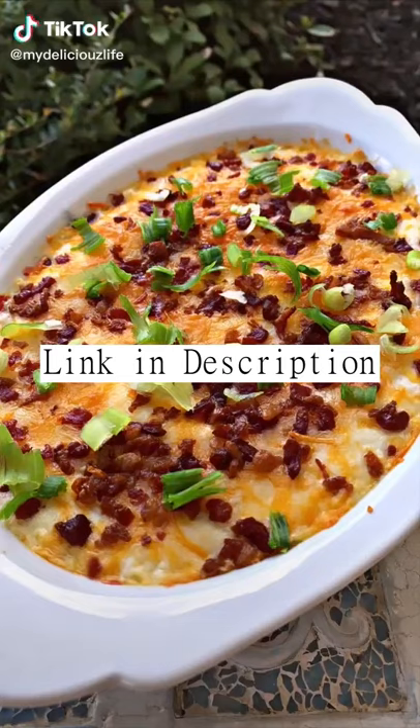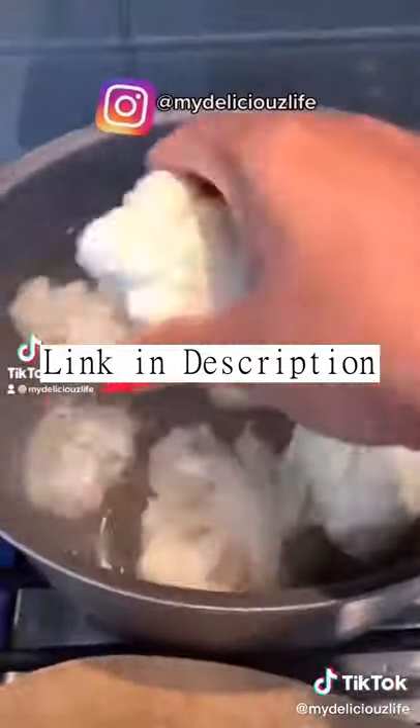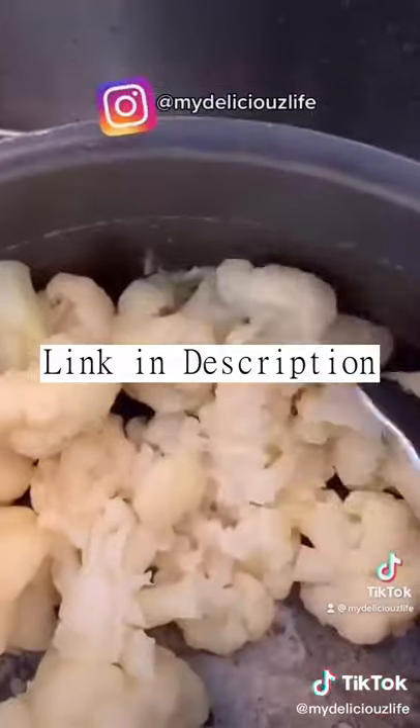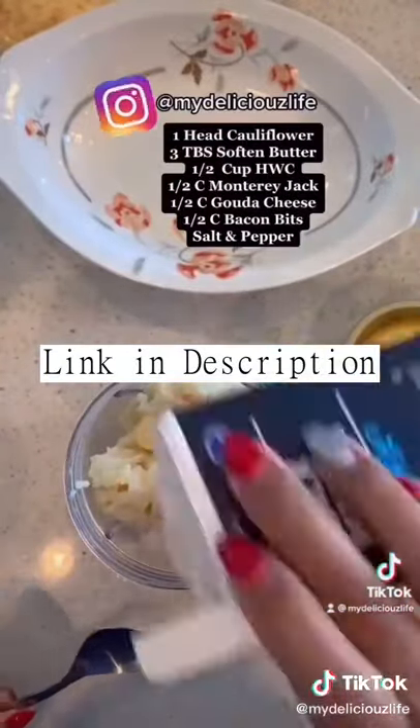Let's make one of my favorite recipes: cauliflower mash. All you need is a head of cauliflower. You're gonna boil it in water, let it get real soft so that when you use a fork it just breaks apart easily. Next, put it in a blender or a mixer — I put it in my bullet.